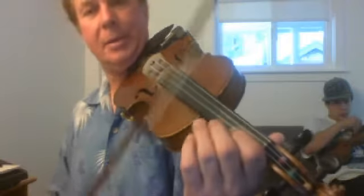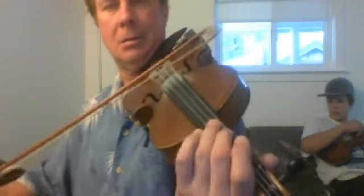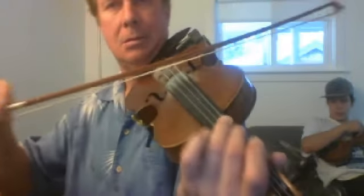And then when we put the rhythm in, it's going to be like that. All right, that should do it.